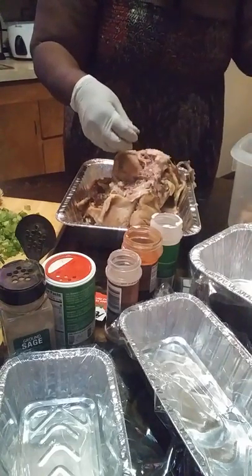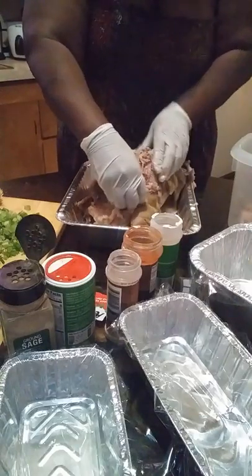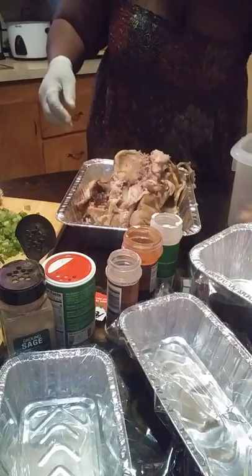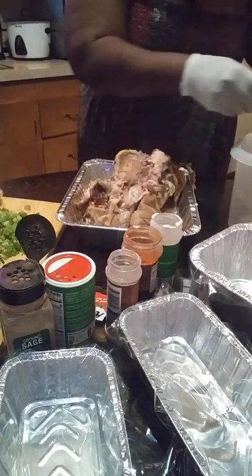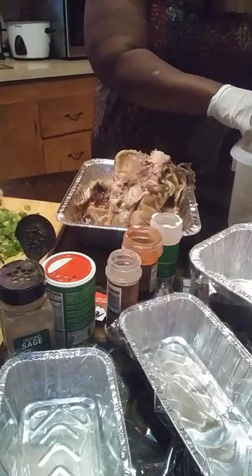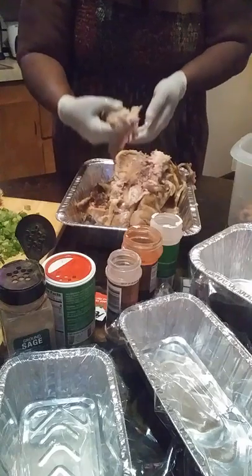This is kind of a long process, so I'm just going to try to tell y'all how to do it, how to go about doing it. I learned this from my mom. We're just pulling all the meat. And you can see as I'm pulling it, I'm kind of breaking it apart because it's already nice and tender.